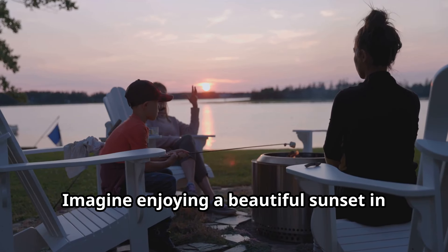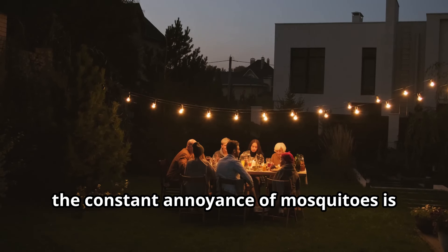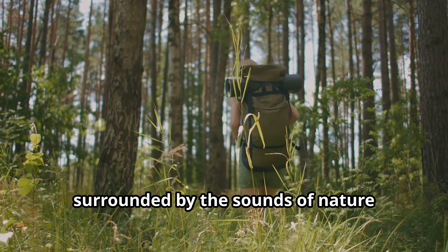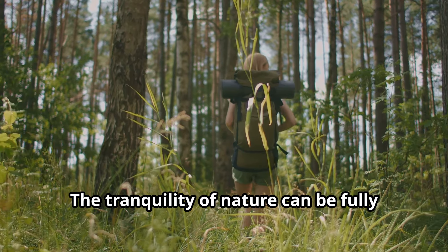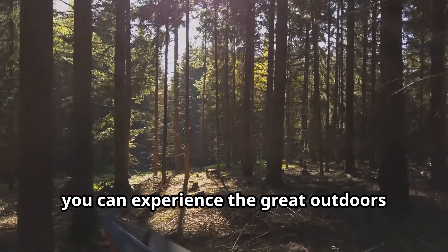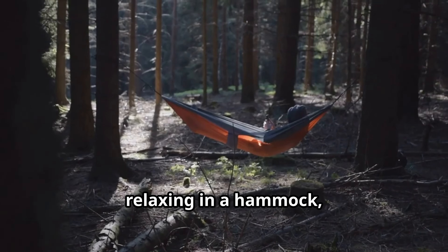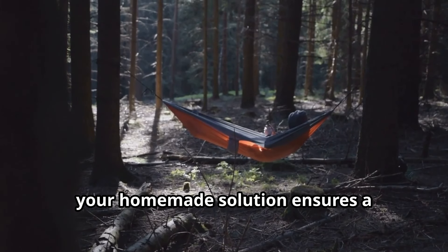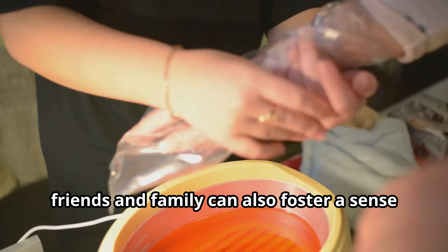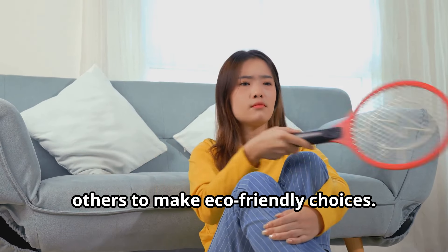Imagine enjoying a beautiful sunset in your backyard, completely free from mosquito bites. The joy of spending time outdoors without the constant annoyance of mosquitoes is truly priceless. Or picture yourself hiking through a lush forest, surrounded by the sounds of nature instead of annoying buzzing. With your DIY repellent, you can experience the great outdoors without being bothered by these pesky insects — whether you're camping with friends, relaxing in a hammock, or simply enjoying a quiet moment in nature. Sharing your DIY repellent recipe with friends and family can also foster a sense of community and encourage others to make eco-friendly choices.